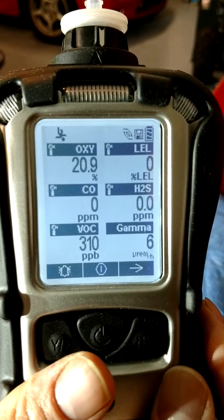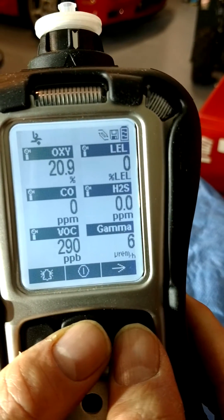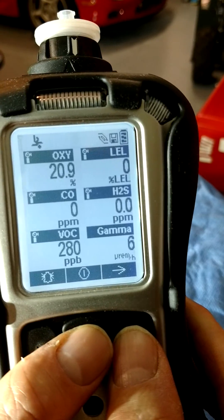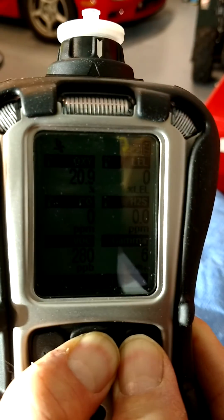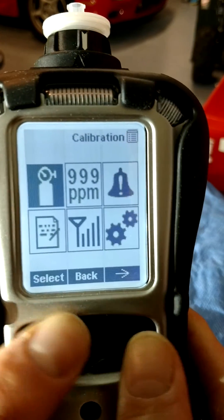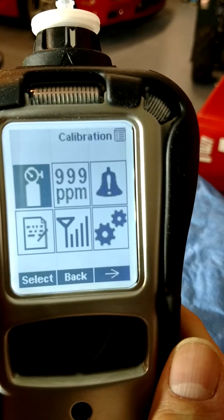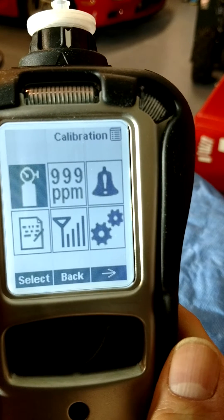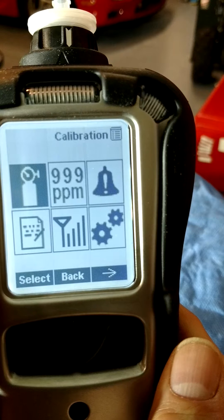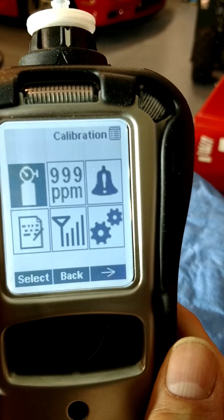In advanced user mode, we can enter programming mode by holding the mode and N keys simultaneously. The six groups shown here are calibration, measurement, alarms, data log, wireless, and monitor. In this video, we're only going to go over the calibration group. Press the Y key to select.